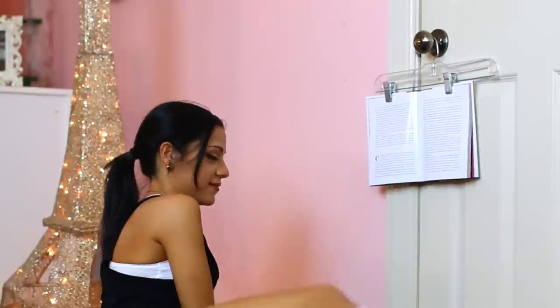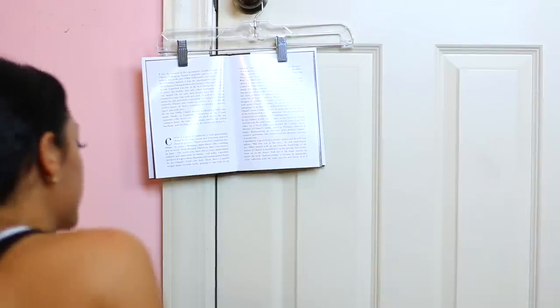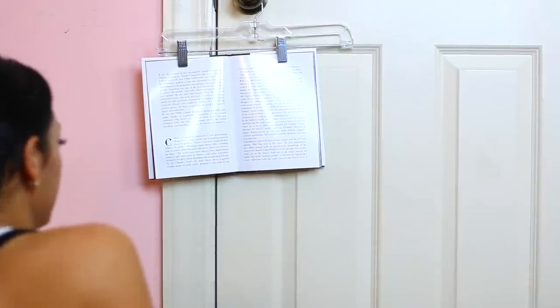If you're too lazy to hold your book open while you're doing something else, it's so easy to get a pant hanger and use the clamps to keep the book open.